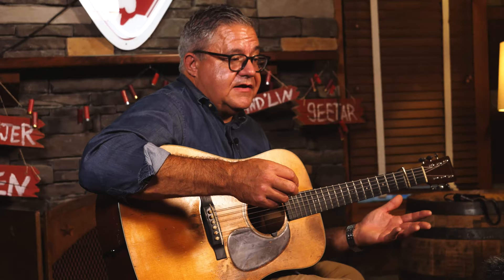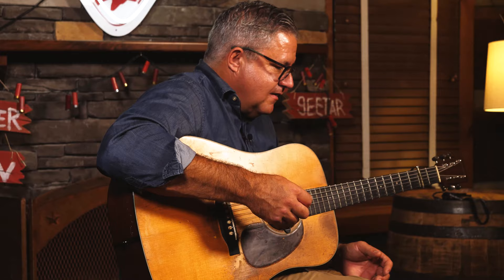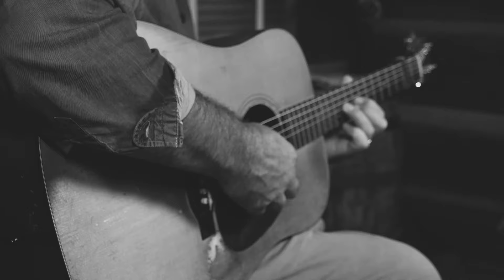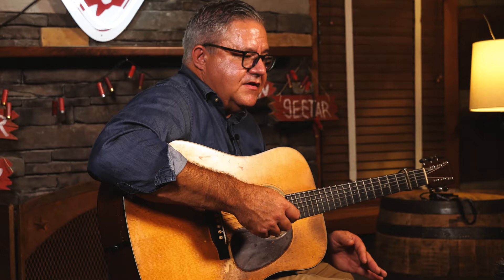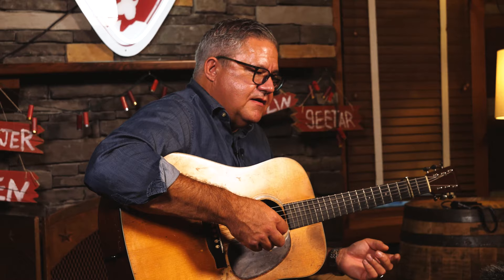Jeff told me to try it out, and I said I can't afford this. He said just try it out for two weeks, and if you don't want to buy it we'll get it from you at the next festival. I thought, well, this might be the only time I get to play a pre-war D18, so I agreed.